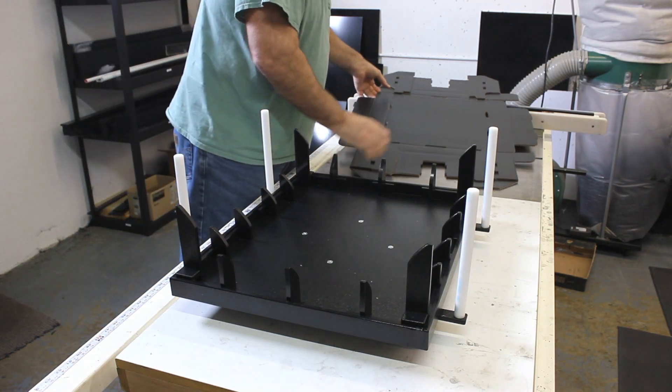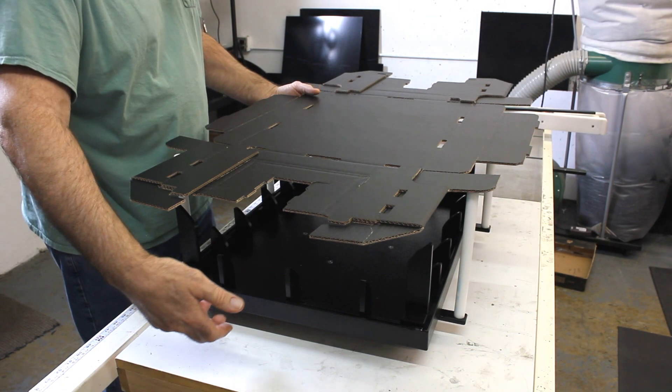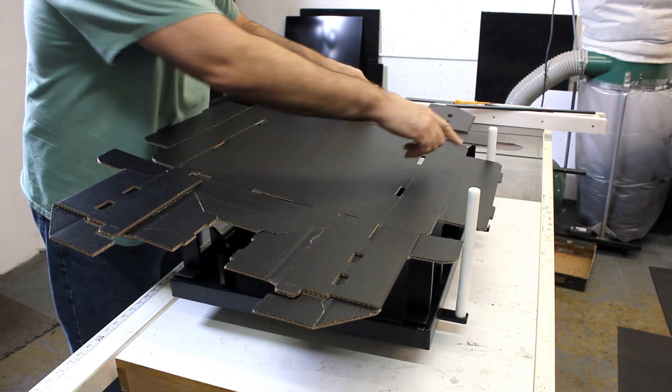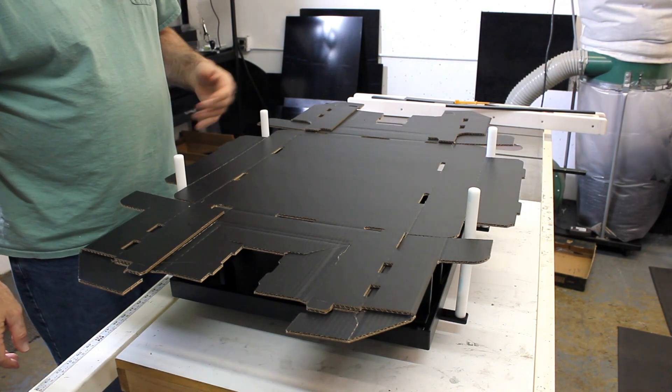We're going to go through a two-part process. We're going to set the box into the fixture by pressing it down, then press it down with our hands and make our folds. The guides right here will just go ahead and line up in these corners. Now you're lined up and you're ready to go.